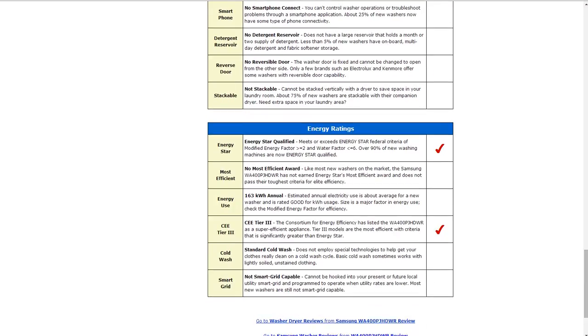Energy ratings: it is Energy Star qualified and meets or exceeds the federal energy standards. It is also a Tier 3 super-efficient appliance rated by the Consortium for Energy Efficiency, which is a rating criteria that is even greater than Energy Star.